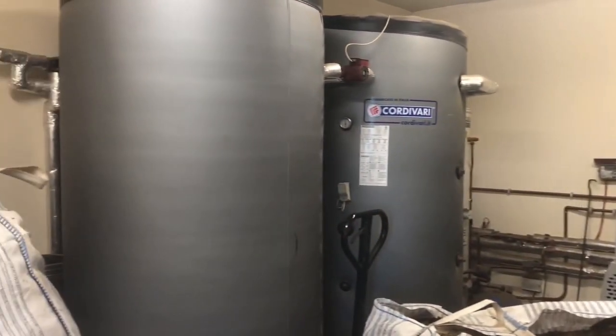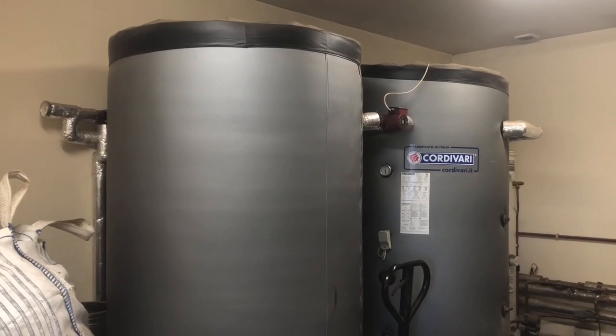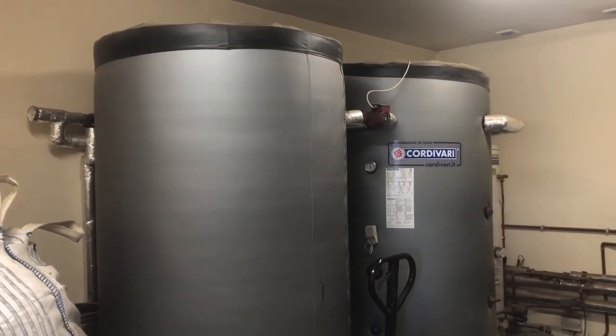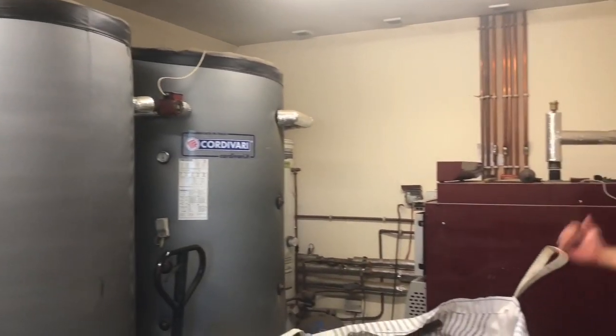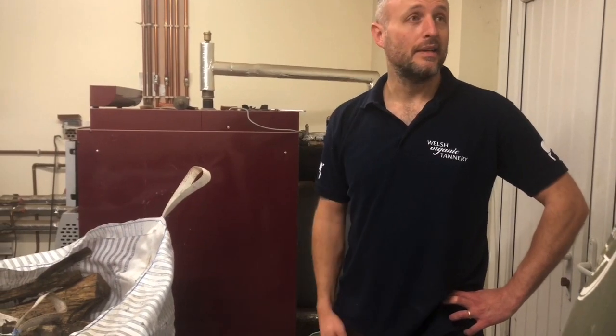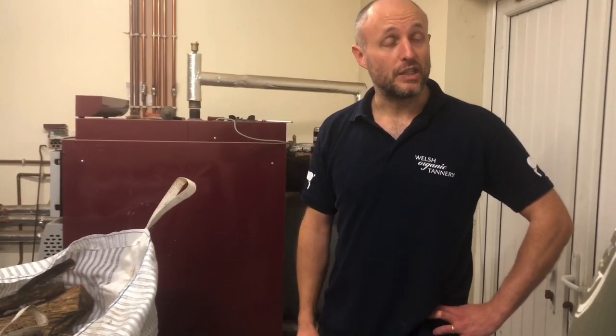These two massive tanks are basically a large heat store — we've got 3,000 litres of water there at 90 degrees C. From that we can use it for all the hot water in the washing, in the tanning process, and it also runs the drying room as well. So the whole process itself is wood-fired and run off a renewable system boiler.